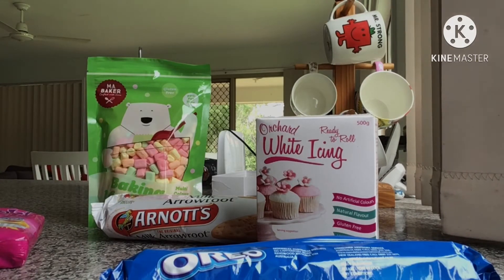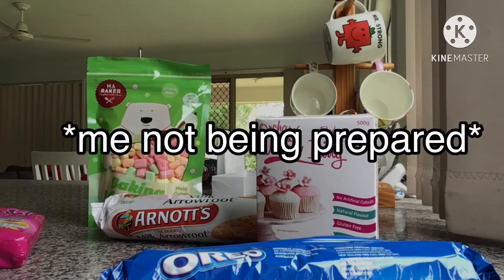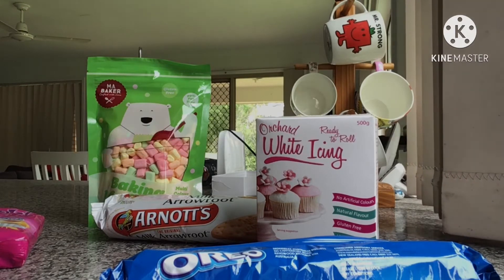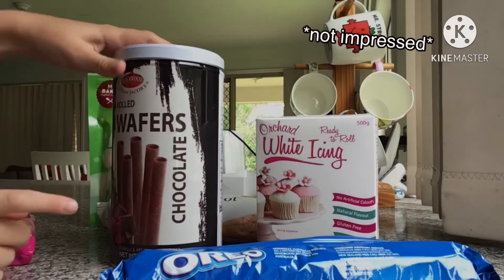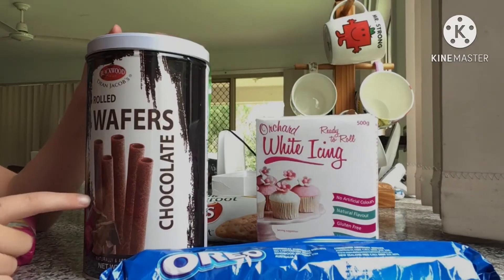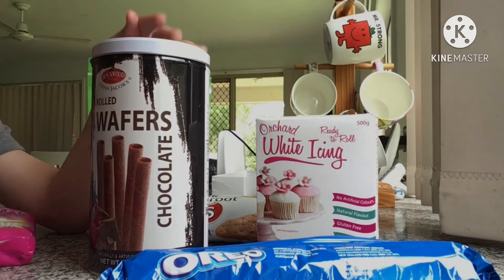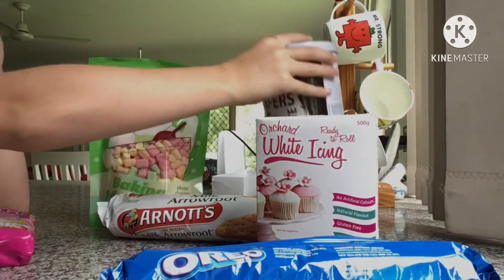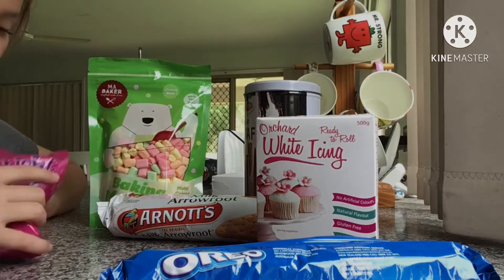There's actually one more thing we have to put on it — a chocolate roll. Roll it away first. They come in two different colors but these are just the chocolate-colored ones.